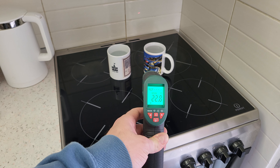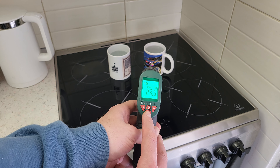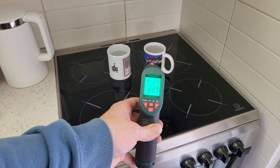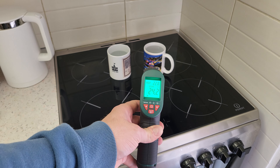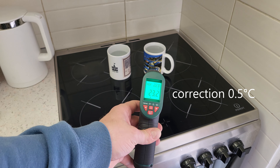And now the cold water. Press the set button and we can see the reference value — 22.8. Then it reads 2.5 degrees Celsius.